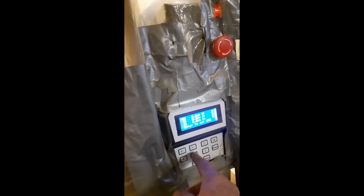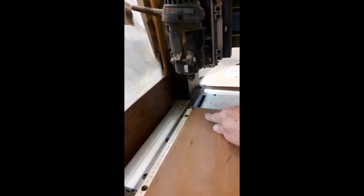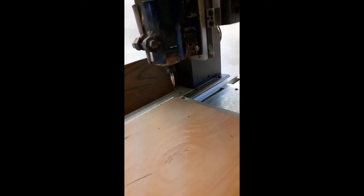Am I where I want to be to start? I actually am in the proper X and Y direction, but my Z — or 'Zee' as we say here — needs to go down, almost touching the work. So I'll press the minus Z key, watch the numbers change — we're going down, down, down.